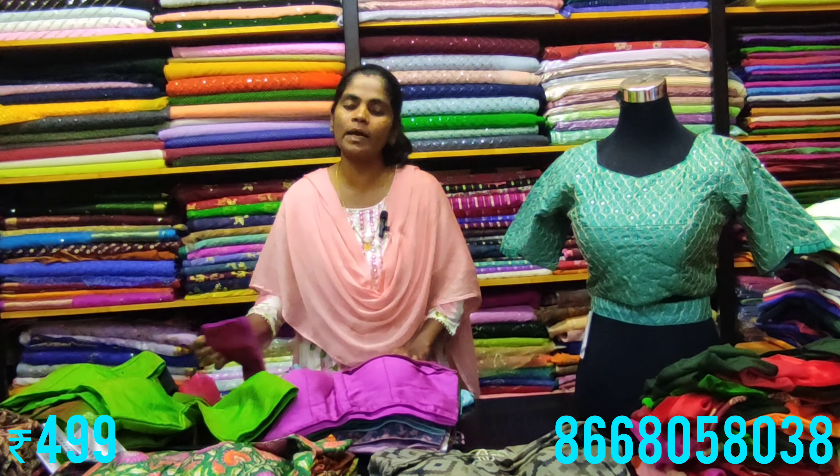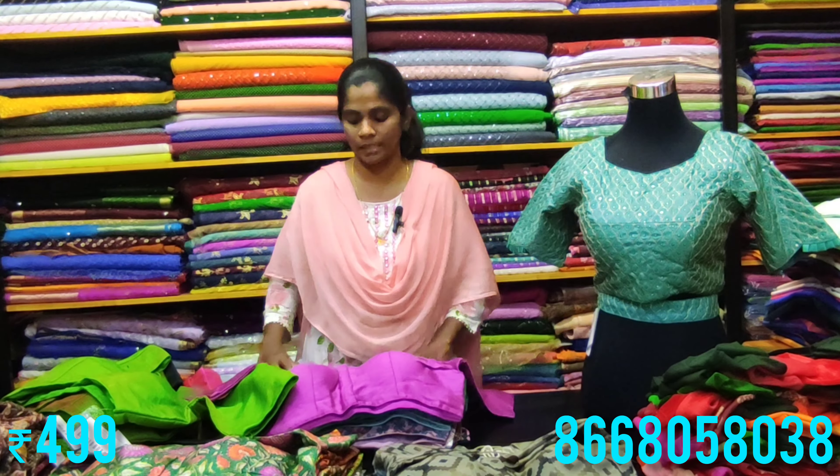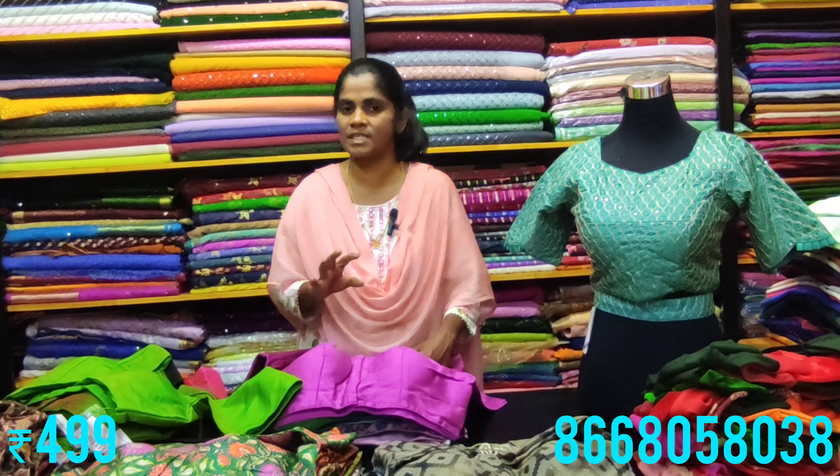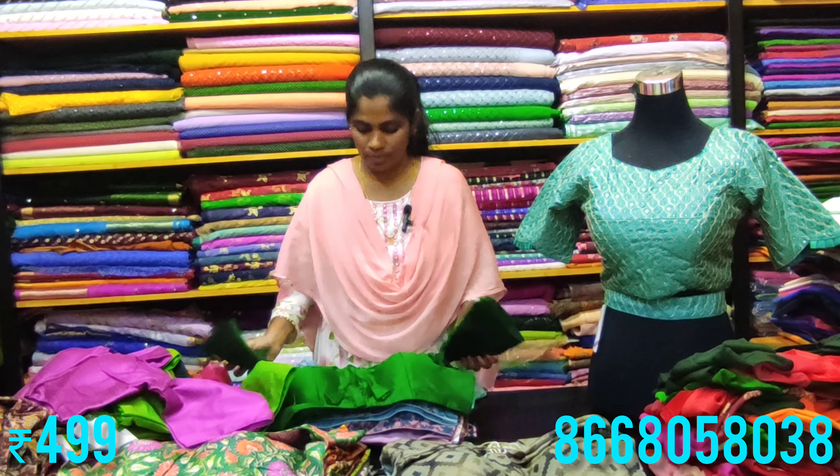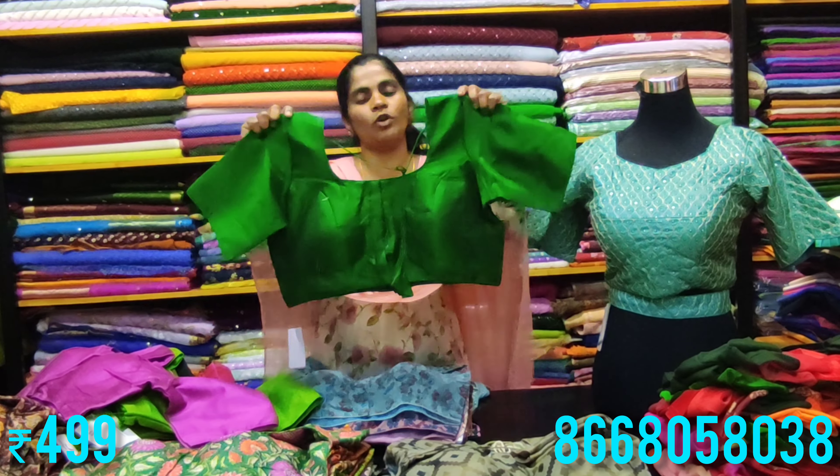The blouses are beautiful with silk cotton with lining. The purple lining option is available in a great material. We have seven to eight colors available, and you can choose according to your preference.